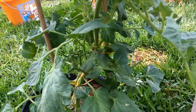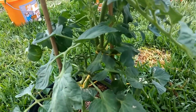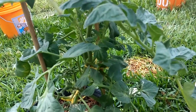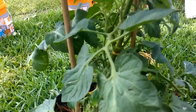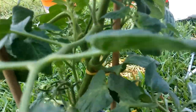Leaf miners don't do much damage, they're just ugly. The only way to get rid of leaf miners is to cut the leaves away and hope they don't come back. But I have one plant where if I cut off all the leaves with leaf miners, I'd have no leaves left.